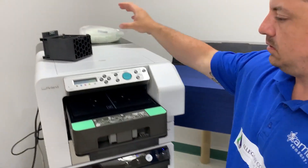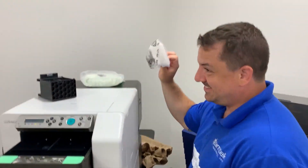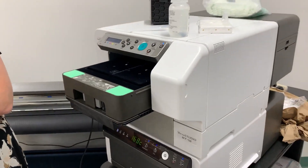You'll also need a pipette, cleaning swabs, gloves, and safety glasses. The first part of the head cleaning is done automatically.